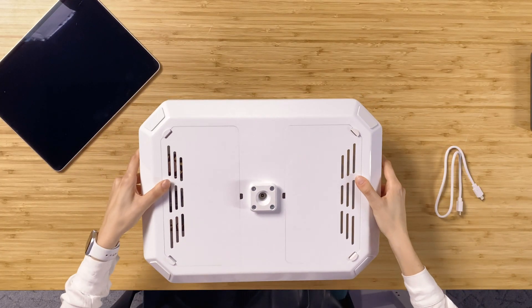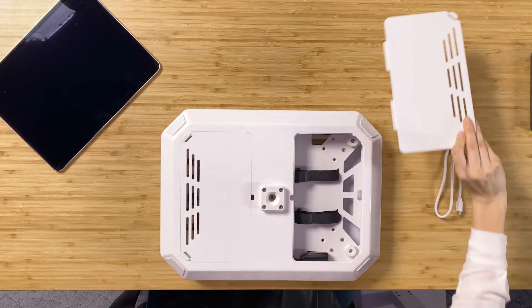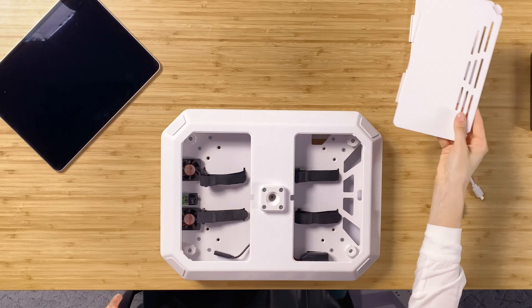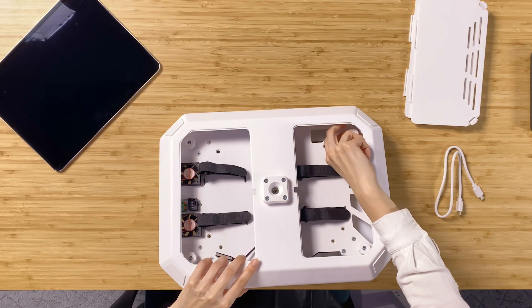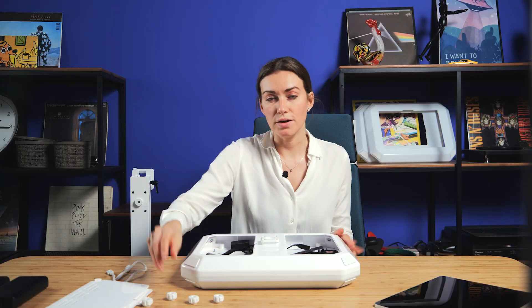In the beginning you need to turn the booth around, then you need to open it, then you need to unscrew those four screws, and then you can place it on your iPad.